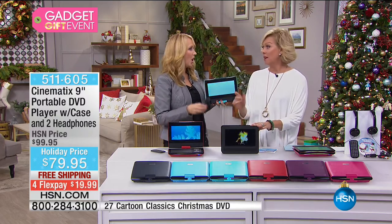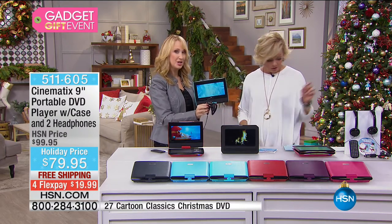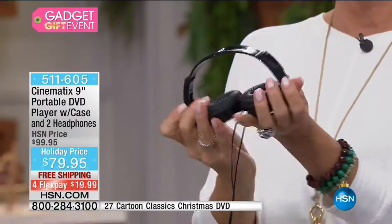Did you see these headphones? Over the ear — so soft. Cases included, and not one pair but two pairs of these padded, comfy, cushy headphones. They collapse down so they're easy and portable to carry.